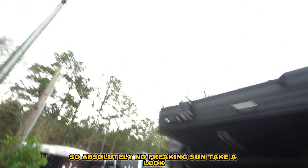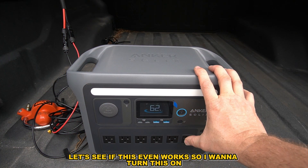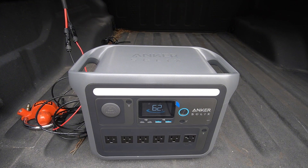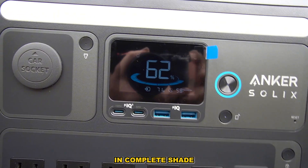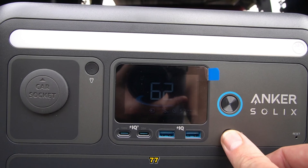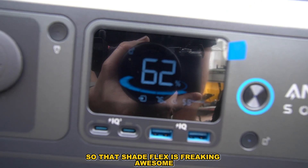Absolutely no sun — let's put it to the test. I'm going to plug it in. Boom — I'm hearing noises. Can you see that? That's insane — in complete shade, I'm getting 70, it says 76, 77, 75 watts. It'll take about five hours to charge, but look at this guys — there is nothing blue about that sky, it's all gray. That Shadowflex is freaking awesome.